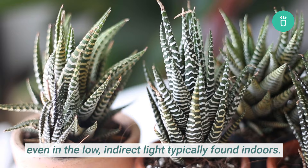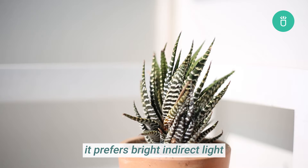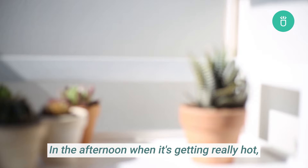Haworthias are notable in their ability to grow even in low indirect light typically found indoors. Unlike other succulents, it prefers bright indirect light but can thrive even in medium and low light conditions. Extra light can help bring out the stunning red and orange pigments, but intense direct light can yellow the plant and leave sunburn.